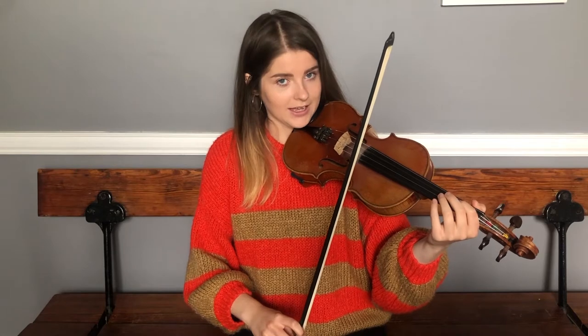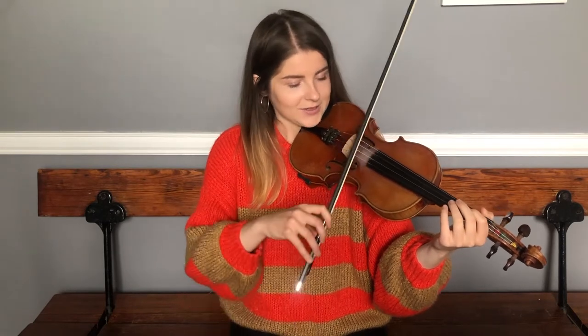We're going to try the whole A part and see how we get on, going right back to the beginning. Starting on our open A's — I'll give us a few bars counting. Open A's at the ready.